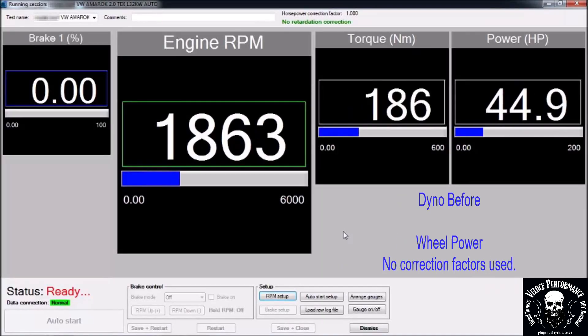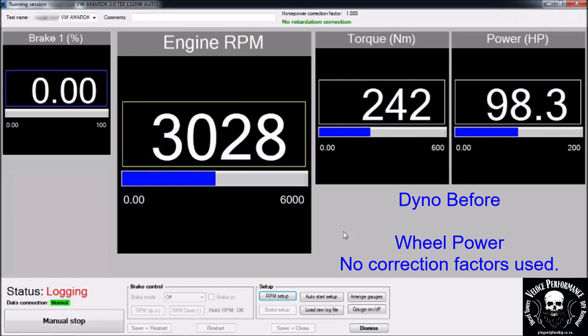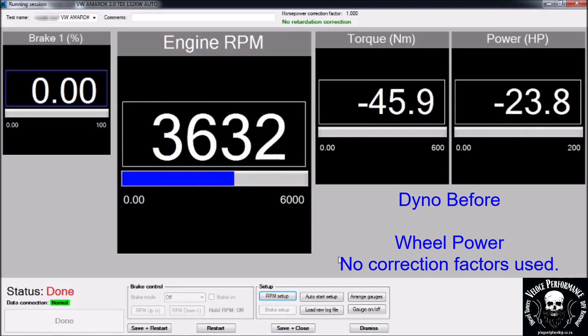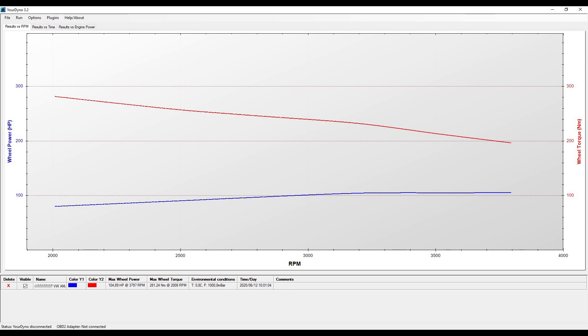This is the dyno before run. Please note power is measured on the wheels — no correction factors are used. Result: 104hp and 281Nm on the wheels.